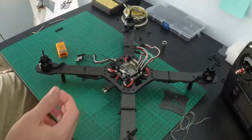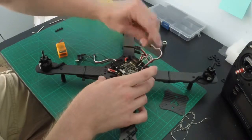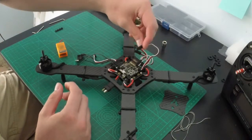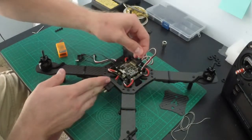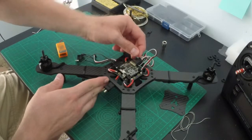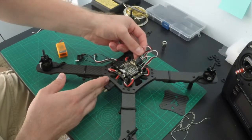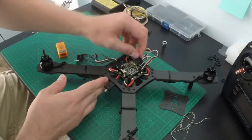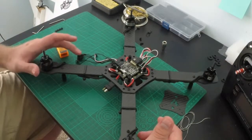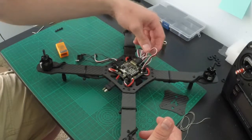Keep a sticky note handy for labeling. Positive is up, ground is on the bottom — this is my one, two, three, and four. Typically if you maiden your quad and it flips over, that usually means you have one of these connections backwards, so just check your connections.